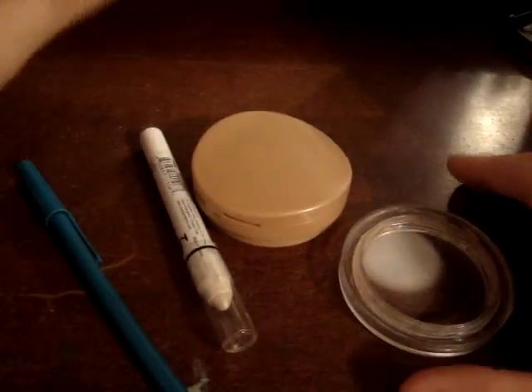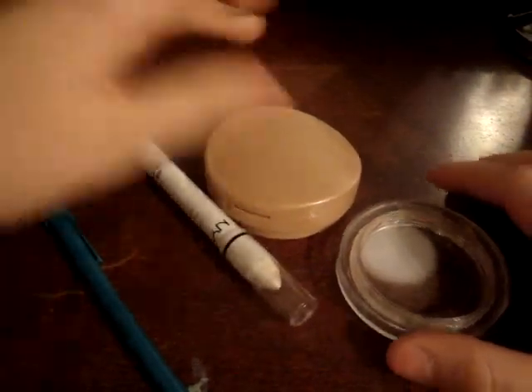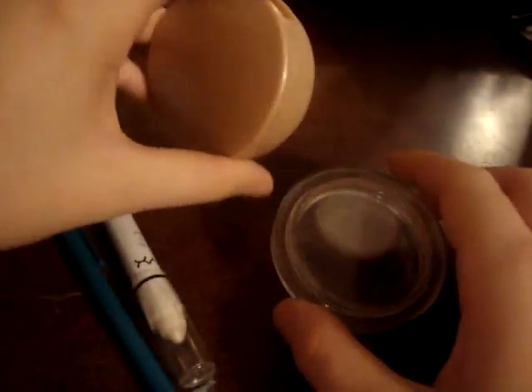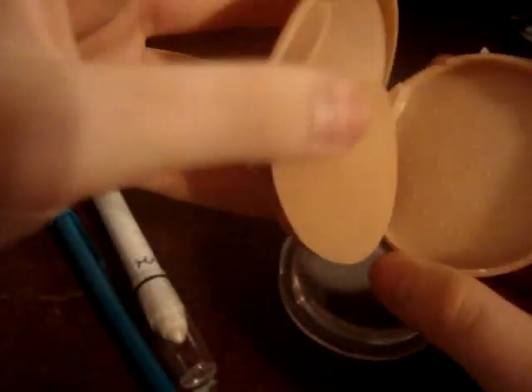So, all you're gonna need is your little NYX jumbo pencil. You're gonna need a container to put it in. I really like this Maybelline Dream Smooth Mousse container because it keeps the air out, and also it's big, so you don't have a little container. It doesn't matter what size, though.